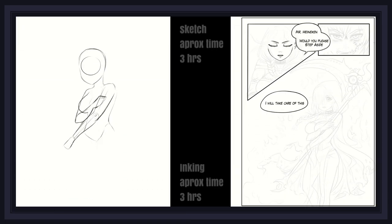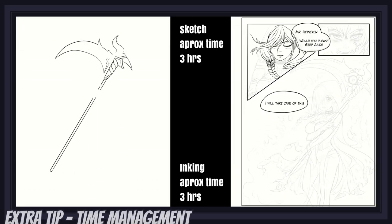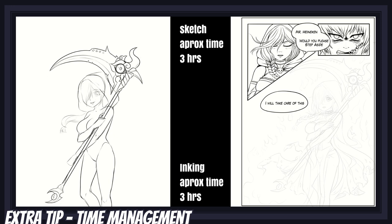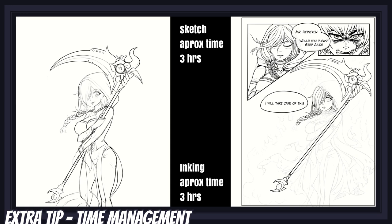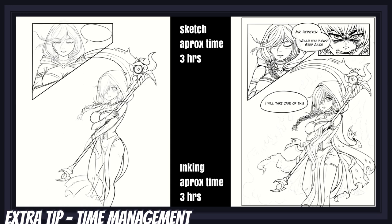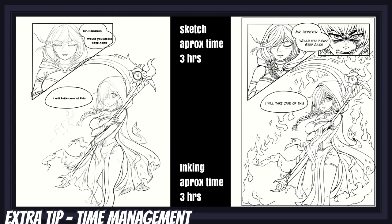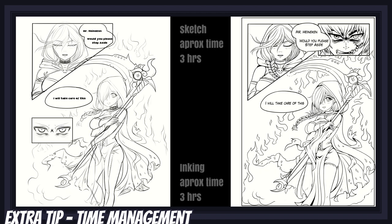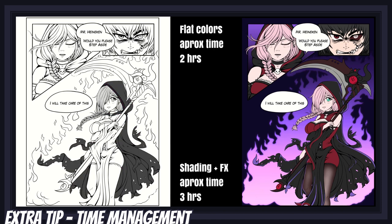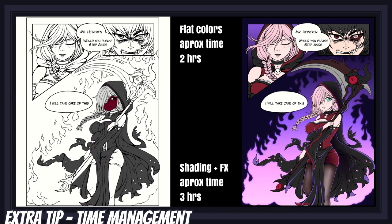At the end of the day, the tip that will save you the most time is to keep things simple and manageable. Comics and manga are a strange middle ground between illustrations, novels, and animation. They can often be lengthy stories featuring polished artwork, but also require you to draw the same characters and environments over and over from different angles.